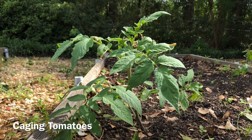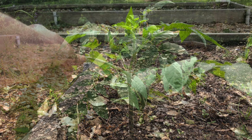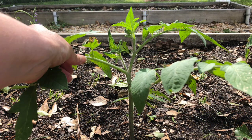Tomatoes are a garden staple. However, they can be full of challenges. There are two primary types of tomatoes: determinate and indeterminate. Determinate tomatoes grow to a certain size and then produce their harvest. Indeterminate will grow as long as conditions remain favorable.